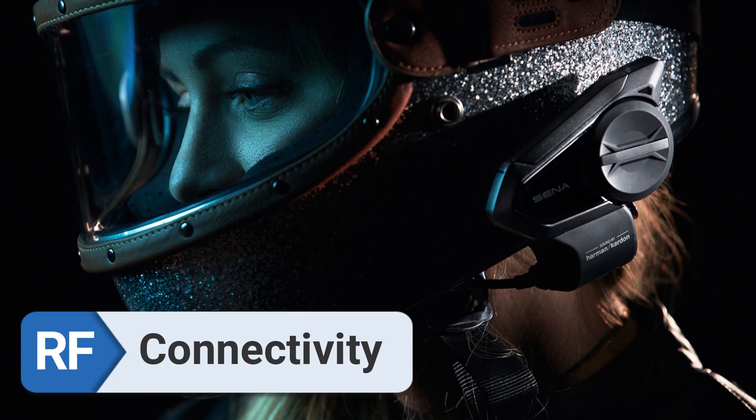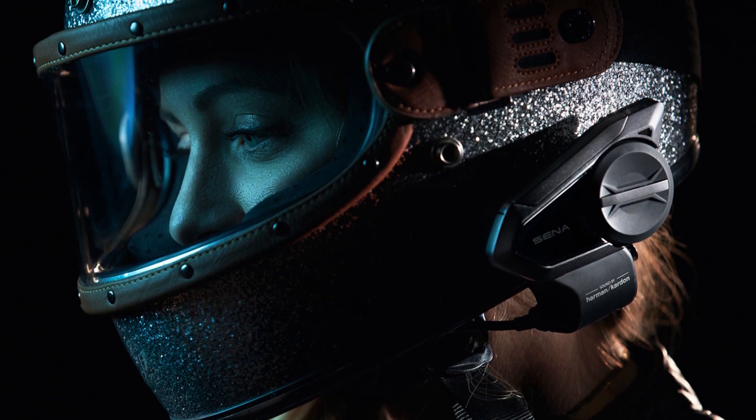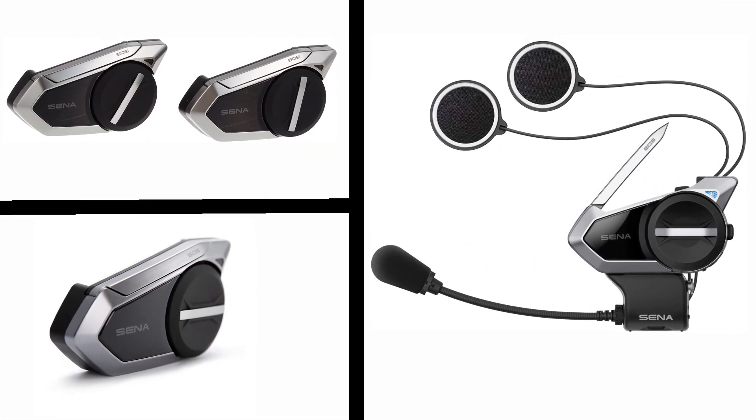Connectivity. Everything went off without a hitch when I tried to connect my phone and GPS. When using the mesh intercom system, it is quite easy to communicate with other riders.